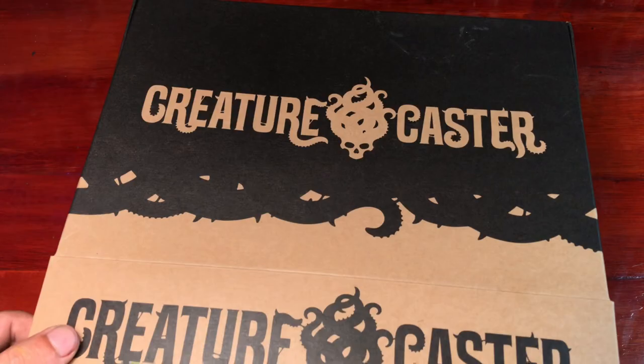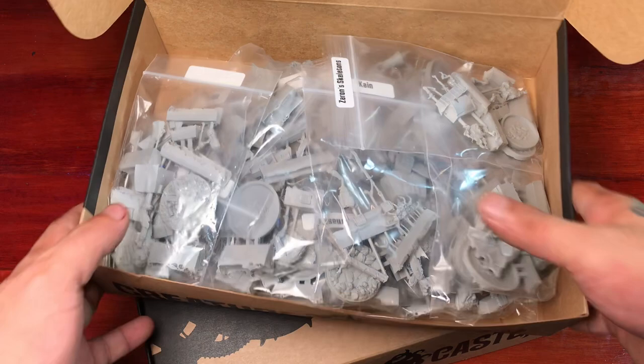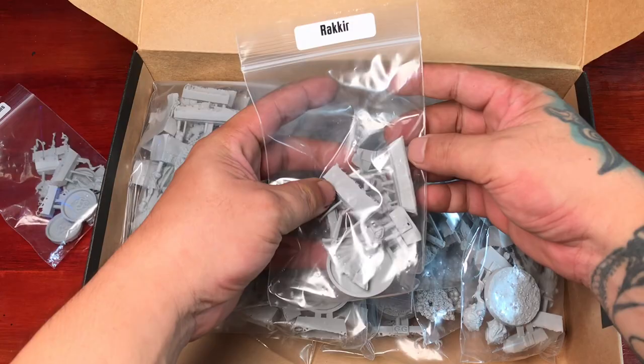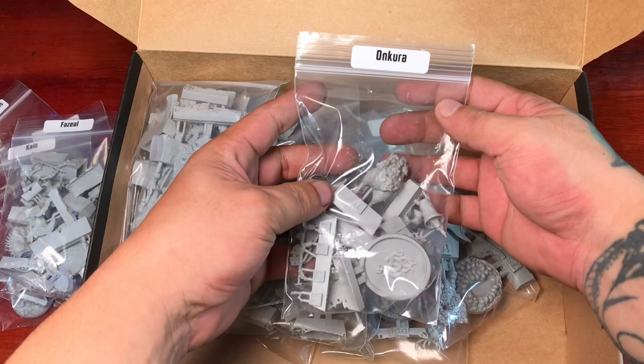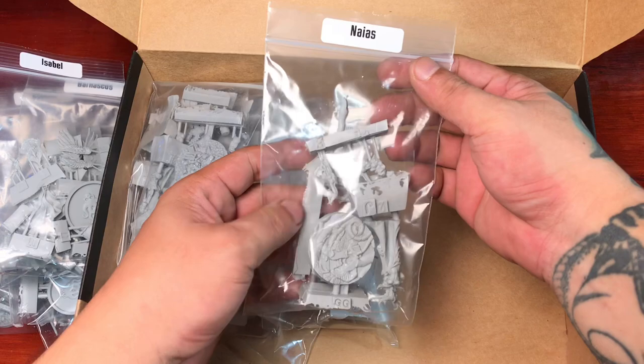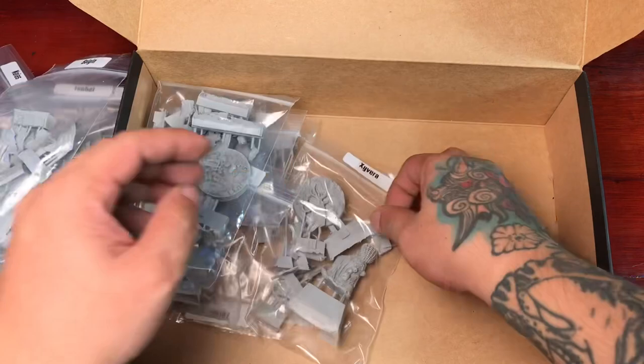Now let's unbox these models. I got so many — I got 17 resin models in one of the boxes and another 17 packets in the other box. These resin models come in multi parts and I had to assemble them. It took me around 3 days, basically around 10 to 12 hours per day to assemble all 37 resin models, and it was a bit tiring but it was so much fun.